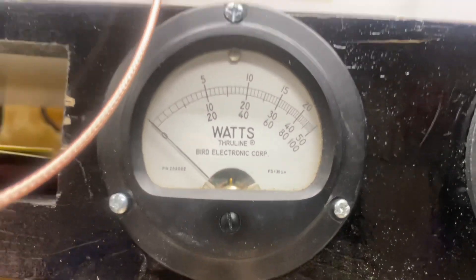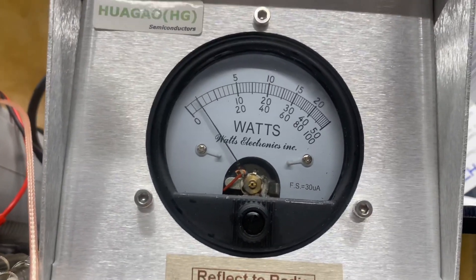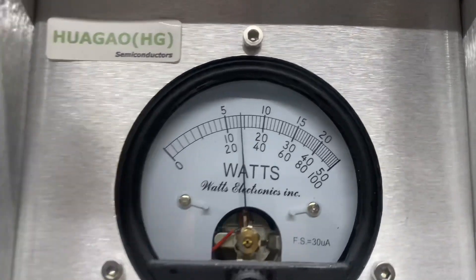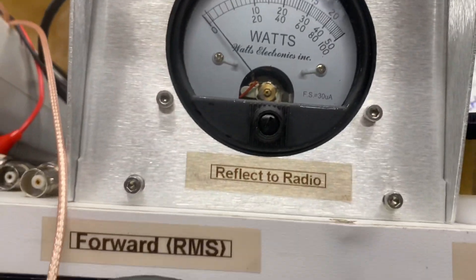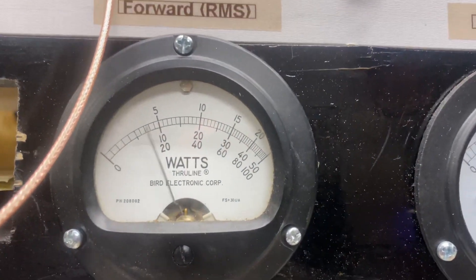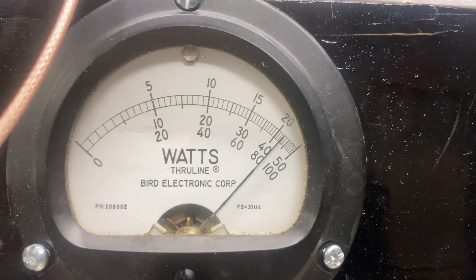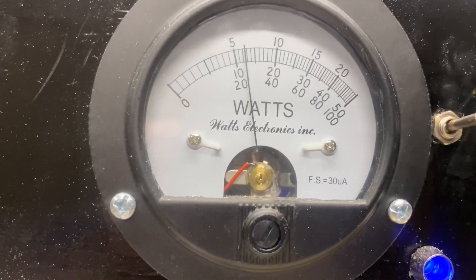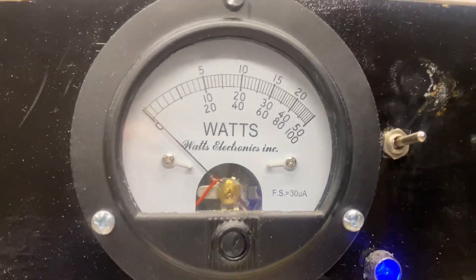Let's bring the radio on up and show you what we're putting into it now. Dead key in about 3 watts, about 10.5 RMS, still on 14, come up to 14.7. About 85 on the peak, about 200 on the peak.